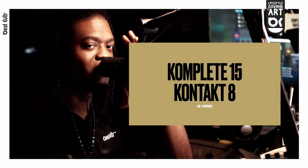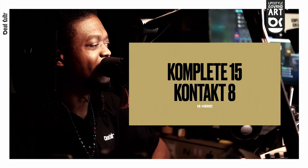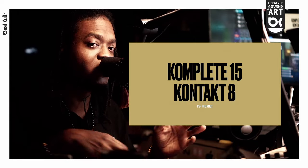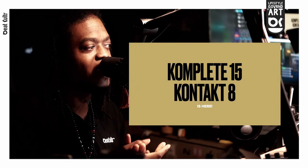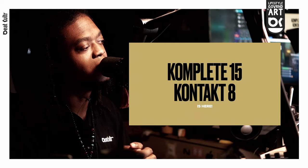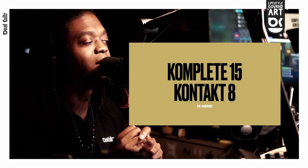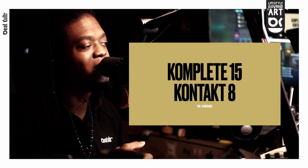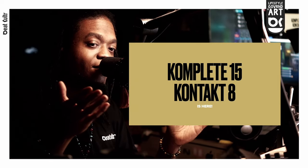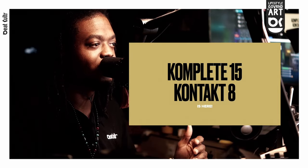Going back to Katharra — this is supposed to be the new flagship instrument and I am super excited to dive deeper into it. Unfortunately, Katharra is only available in the Complete 15 Collector's Edition, so if you're not updating to that edition, you won't have access to it.